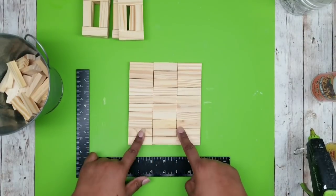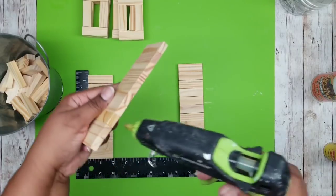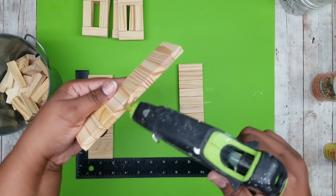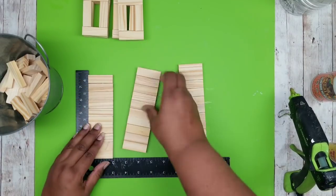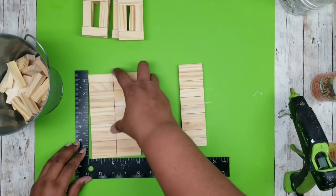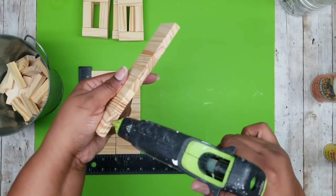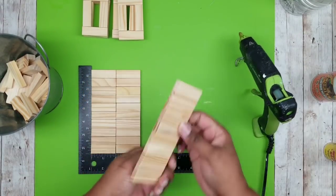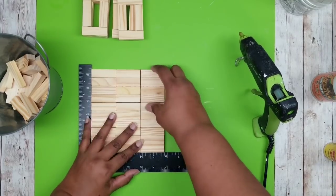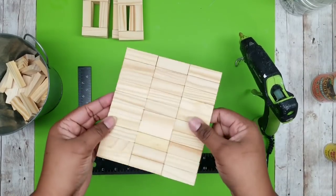Now we're going to take our ten block sets and join these together side by side to make one solid piece. Just add a line of wood stick hot glue on the end and press it firmly next to the next one, then add that last row to make one solid piece. This solid piece will be the bottom of our square tray.